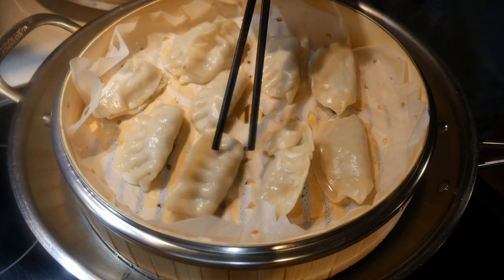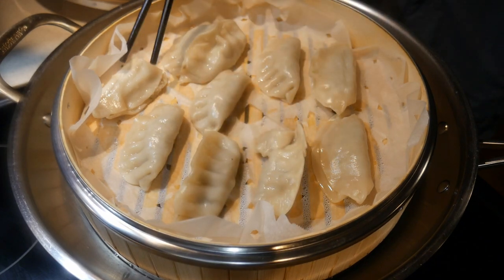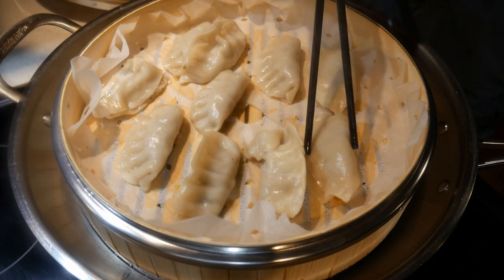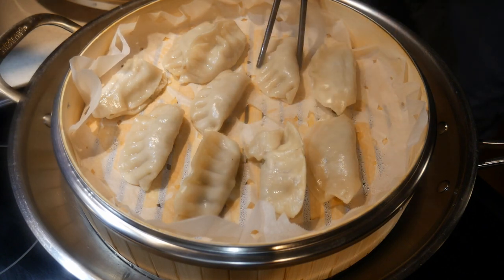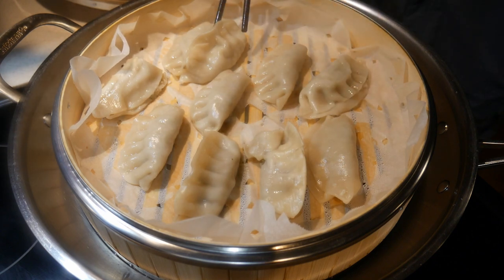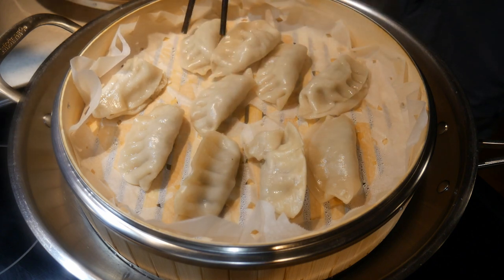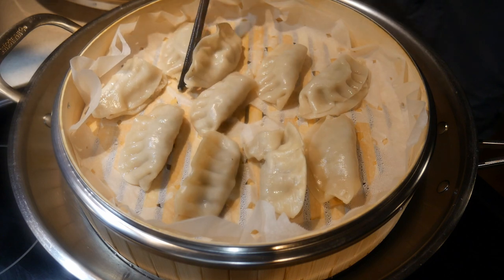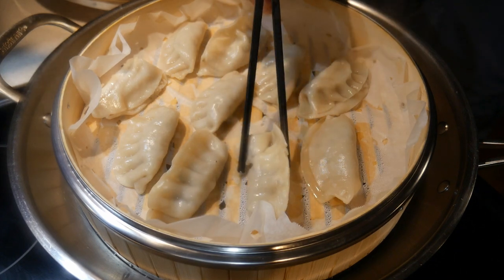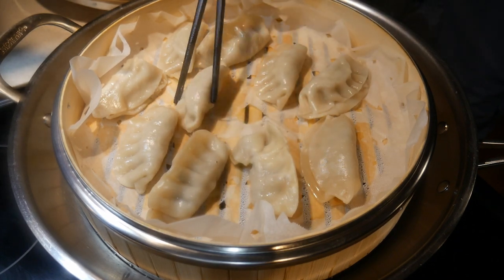A bamboo steamer can be used for steaming all kinds of food ingredients. Vegetables are a good use, and in fact steaming vegetables in a bamboo steamer is much more efficient than any other type of steaming setup. The wok is perfect for that, and the bamboo steamer is designed specifically for steaming in a wok.